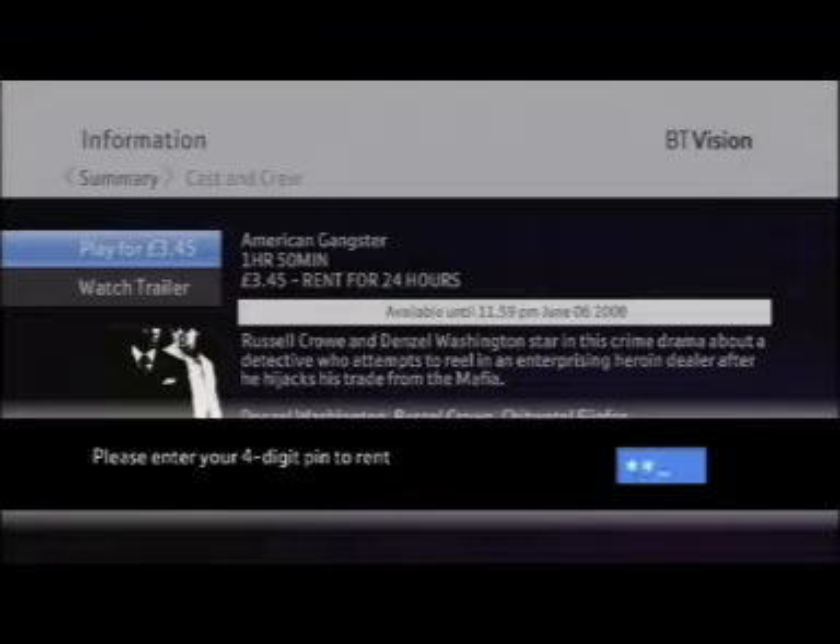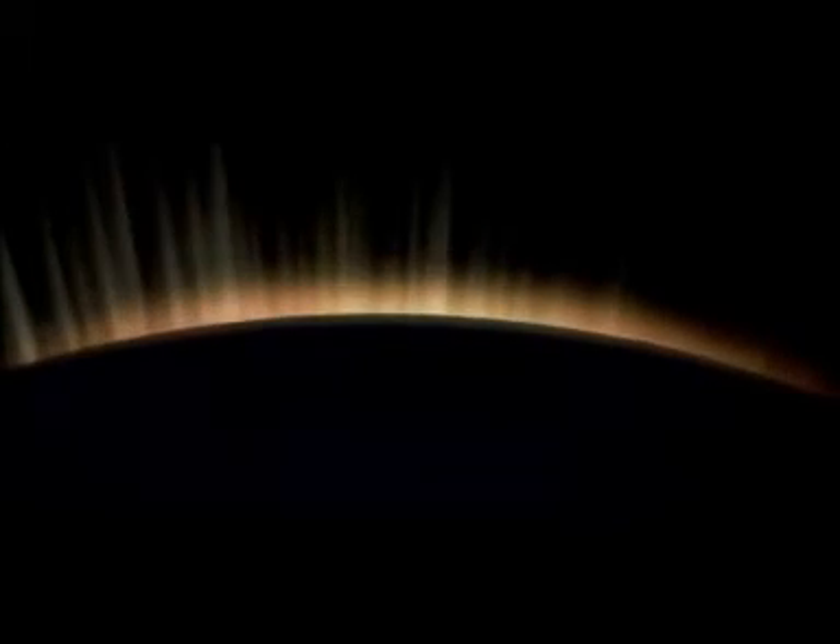When you rent a film, select play and enter your four-digit PIN. As with all our On Demand films and programs, you can pause, fast-forward, or rewind them any time you like. In On Demand, you can pay-per-view or subscribe.